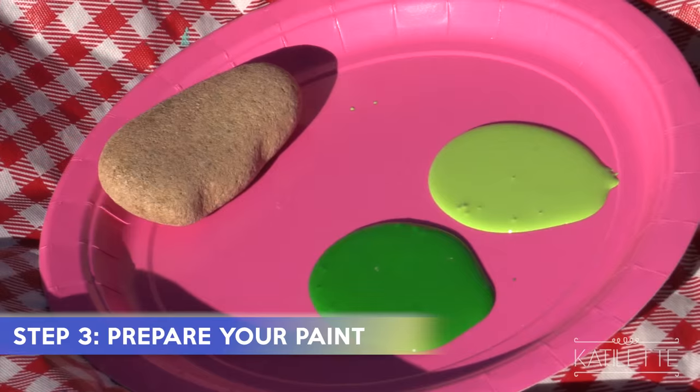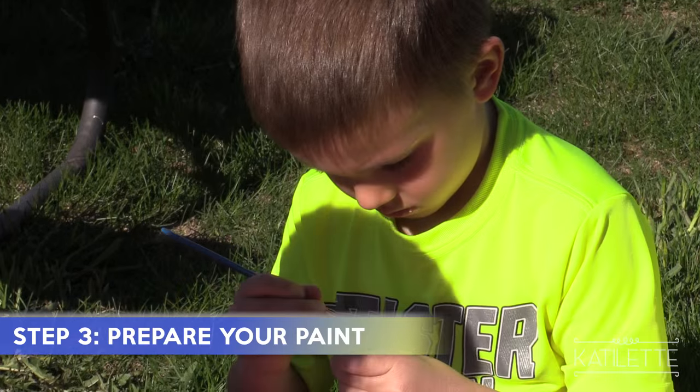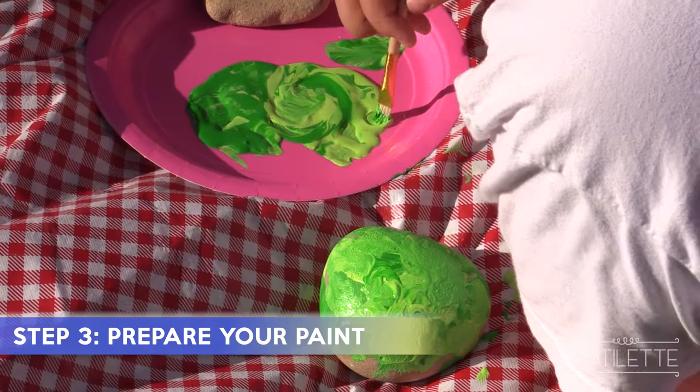Step three: prepare your paint. Put whatever colors on the plate that you want to use. And don't worry about mixing the colors — it's not supposed to be perfect, it's just supposed to be fun.